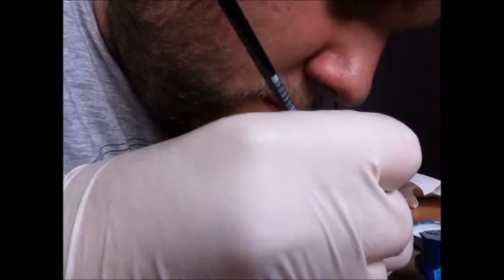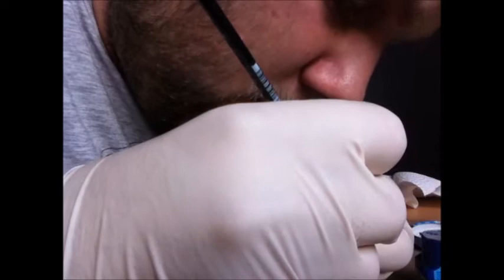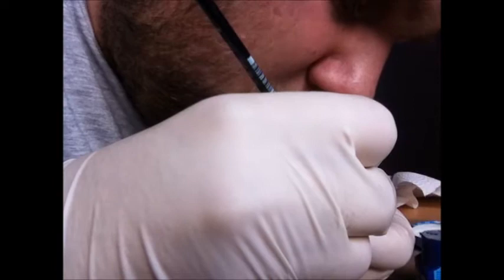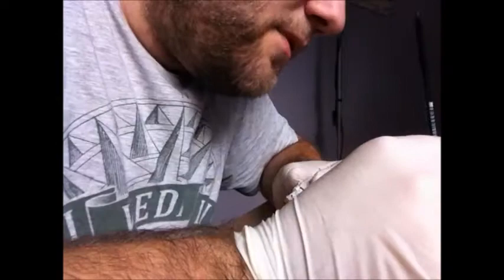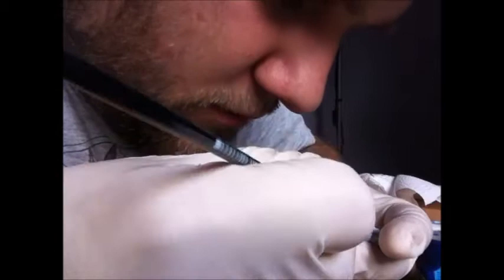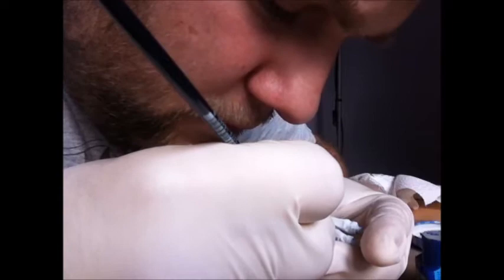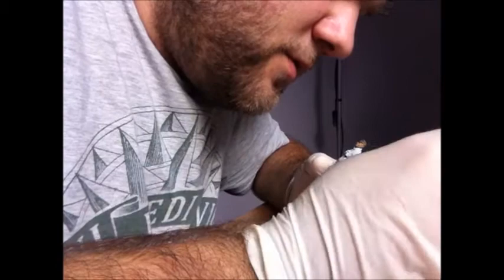As always, try to keep your brushes as pointy as possible. As long as it's pointy, you can minimize paint getting into places where you don't want it. This is especially important on small figures like this one — you don't want paint getting into hard-to-reach areas where it could form paint clots that are difficult to clean up.